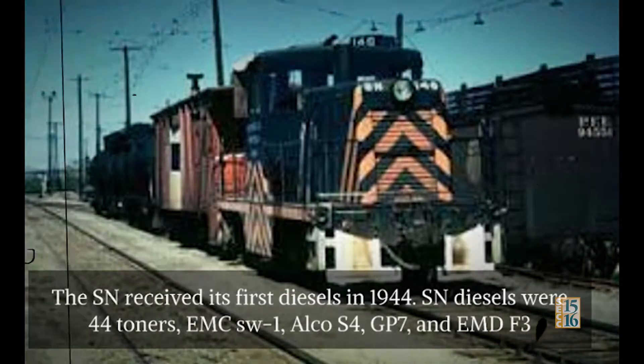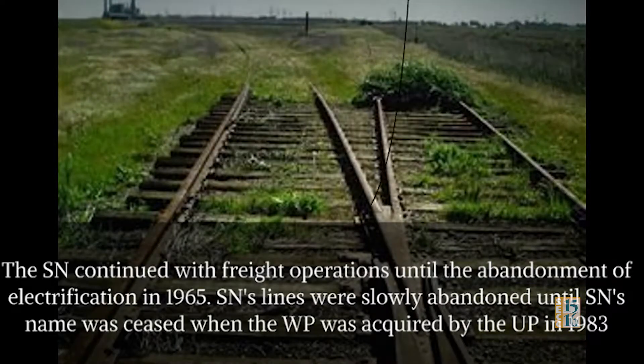The SN owned 44-tonners, EMC SW1s, Alco S4s, GP7s, and EMD F3s. The SN continued with freight operations until the abandonment of the electrification in 1965. SN's lines were slowly abandoned until the SN's name was ceased when the Western Pacific was acquired by the Union Pacific in 1983.